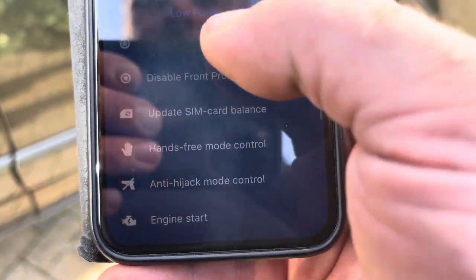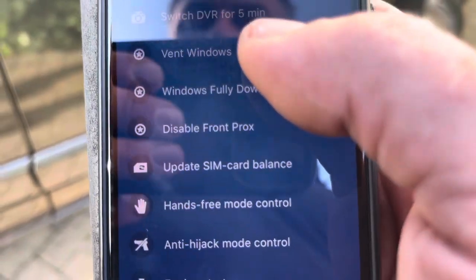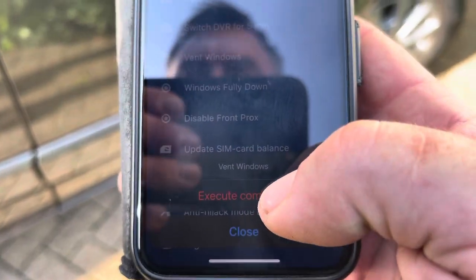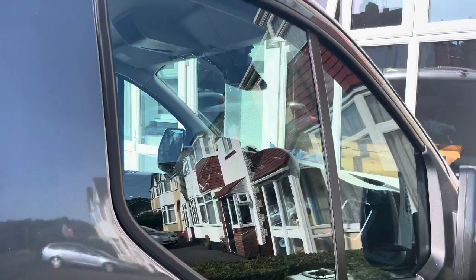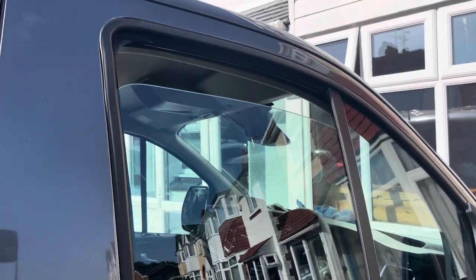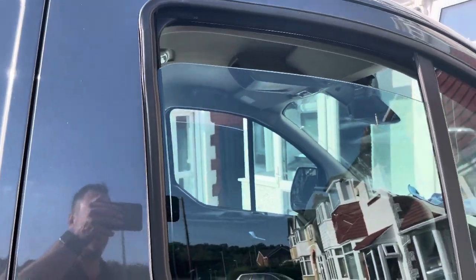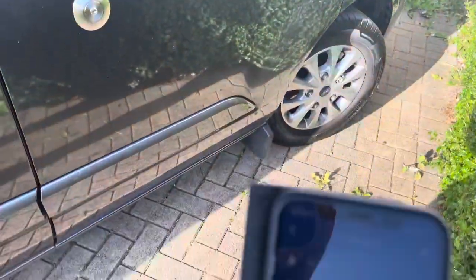One button is where you can vent the windows. If we click on that and execute the command, you get a little beep and then you vent both windows about three to four inches on both sides, just to keep the van cool.